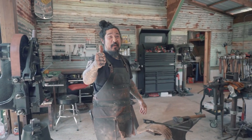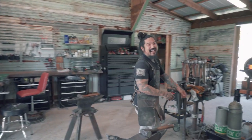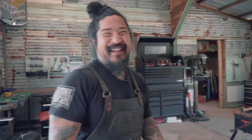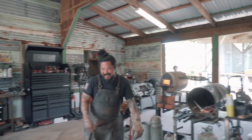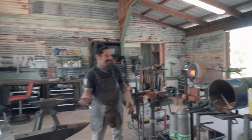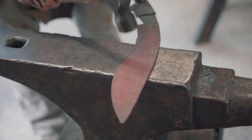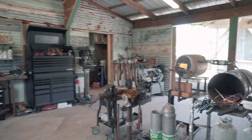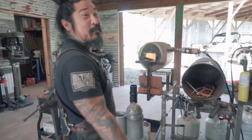Hi, today we're going to be forging a farrier rasp knife. Join me on today's episode. That piece right there was just one 12-inch by 2-inch by a little shy of a quarter-inch piece of 8670. This morning, woke up early. Forge 'em. Forge 'em with fire.